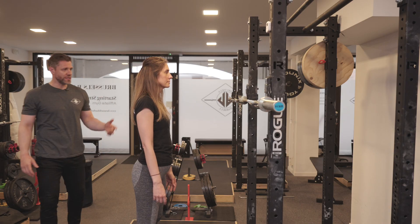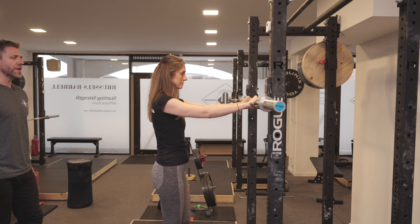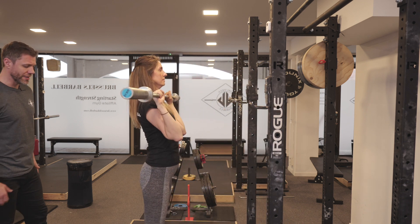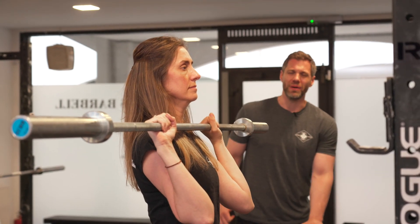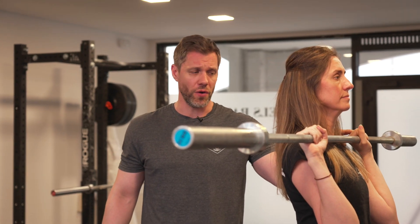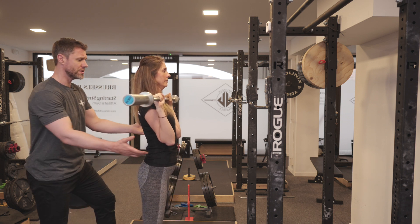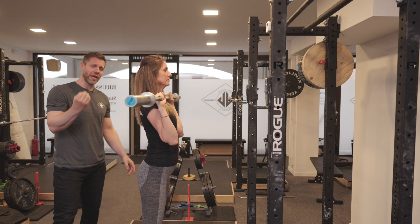Now let's put this together and see what the press looks like when using the hips. Take a grip on the barbell, rotate elbows down, approach the bar, elbows through, pop it up — two steps, one, two. Good. For the first two or three reps I want Gabby to push her hips forward but not press, so she can feel that when she does this the barbell is going to dip as the hips come forward.